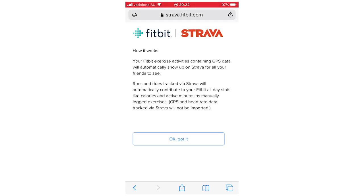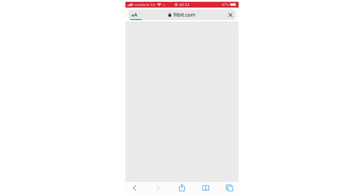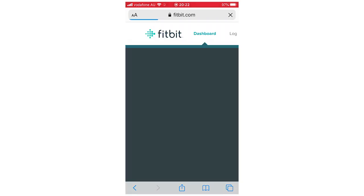Then you're going to see it says FitbitStrava — that's going to tell you how it works. All you've got to do is click OK, Got It, to get to the next step. And then once you get to this Fitbit.com page, you will know your account has been connected. So that's pretty much the end of the steps.